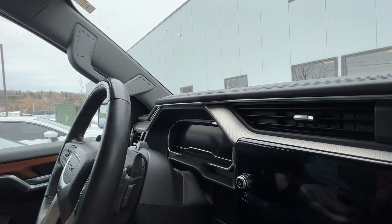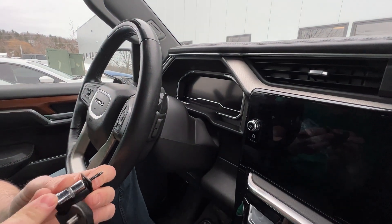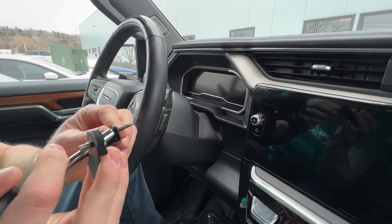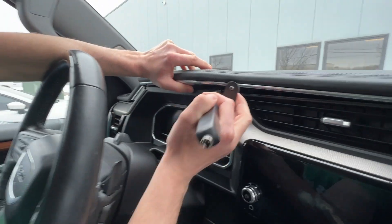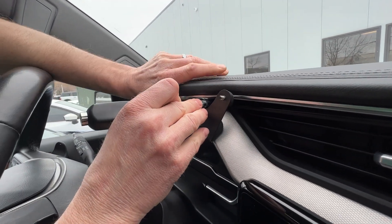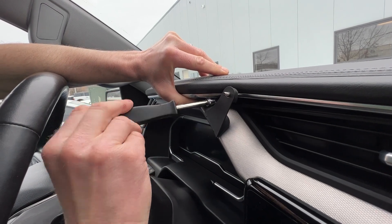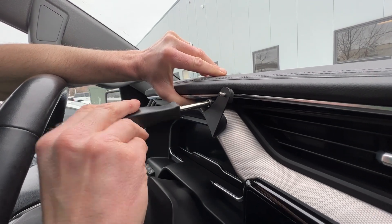The next step will be to take your Direct Fit mount and feed the screw through the hole. Kind of pry the dash back up so that you can start the screw back in the hole with the mount attached and just do the reverse.